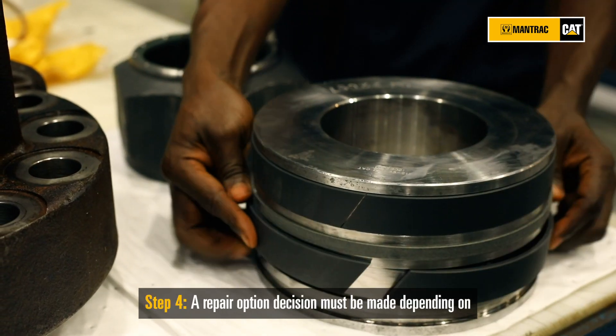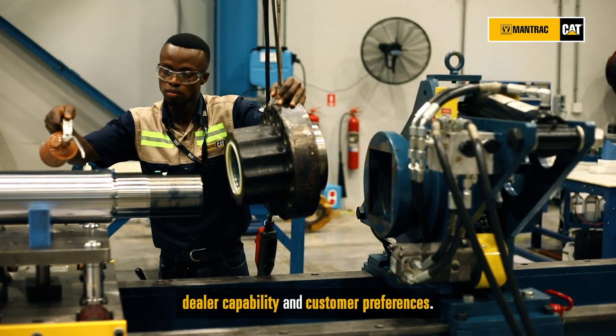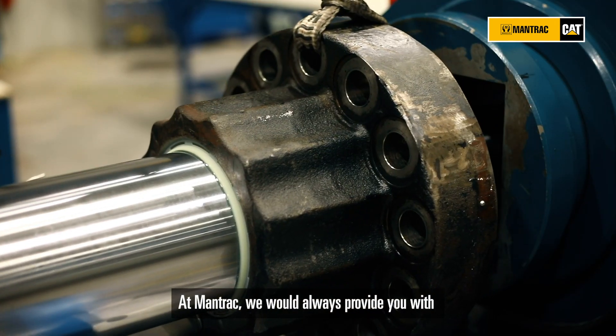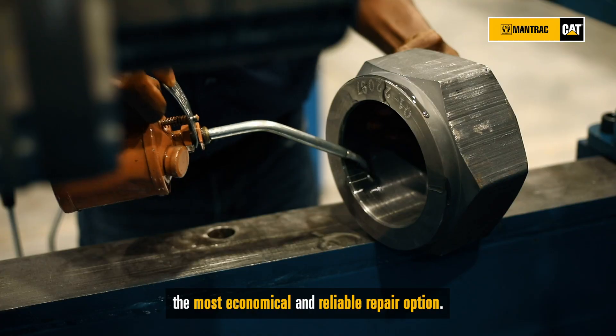A repair option decision must be made depending on dealer capability and customer preferences. But at Mantrac, we would always provide you with the most economical and reliable repair option.